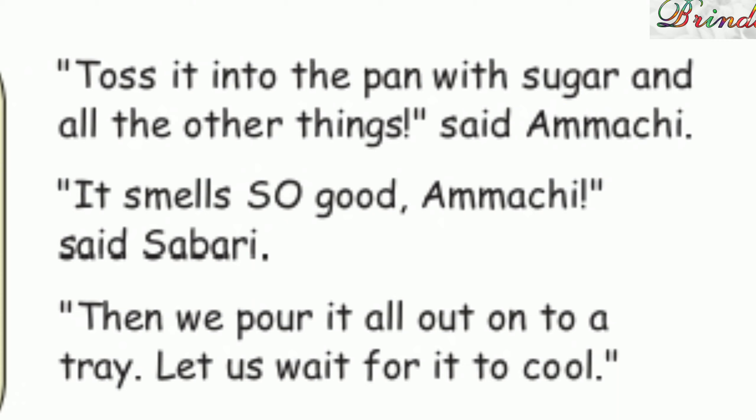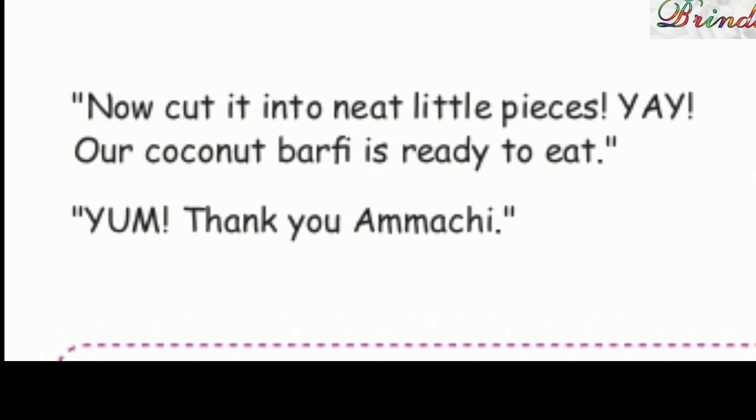Then we pour it all out onto a tray. Let us wait for it to cool. Now cut it into neat little pieces. Hey! Our coconut barfi is ready to eat. Yum! Thank you, Amachi!